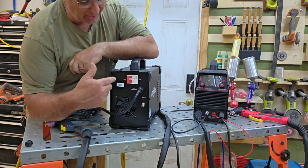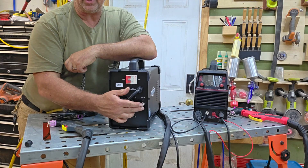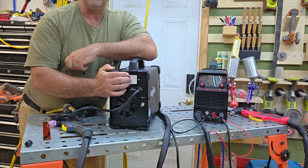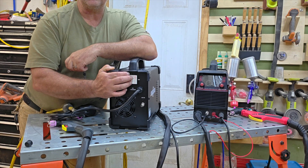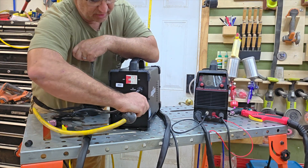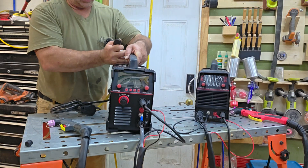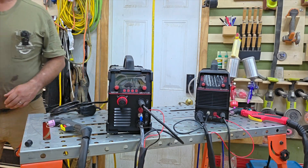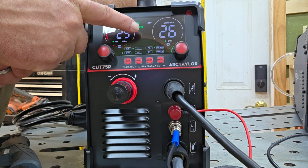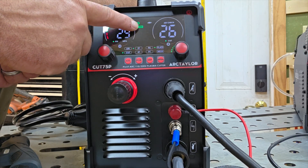I'm going to start on the back because this is something I really like. You've got an air chuck here to plug your air compressor in — I like that. It also has a breaker instead of just an on/off switch, which gives you a little extra protection. What I really like is the air chuck. We just plug in right there. Let's flip the machine around, turn the breaker on, and it boots up — automatically detecting whether we're on 110 or 220. All you do is plug it into 220 or 110 accordingly.